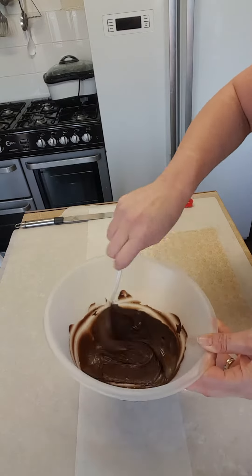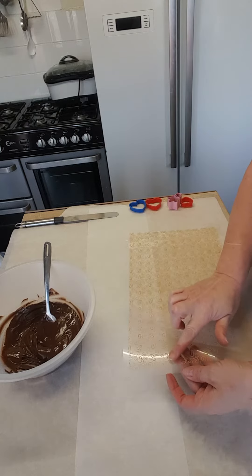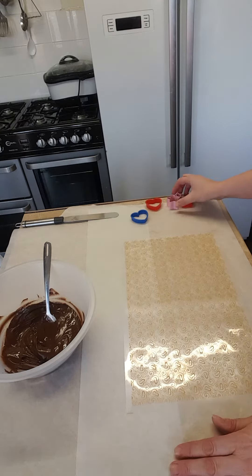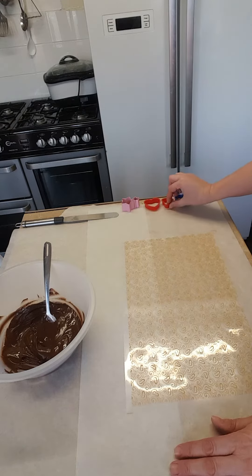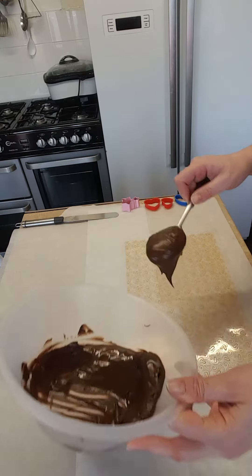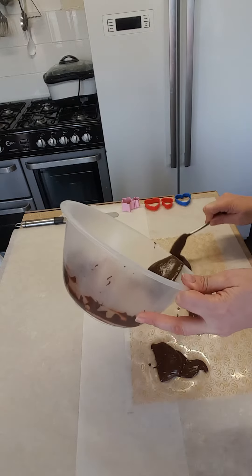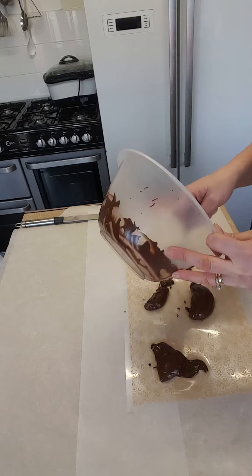So you get this with the rough side up and just place it on your baking paper. I've got these little things here — all different sizes: stars and little love hearts and what have you — because it's coming up to Mother's Day, so I thought I'd give it a go. Just put your chocolate on your transfer paper. Might as well use it now because I've only got a couple of months left anyway.